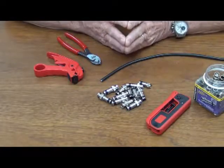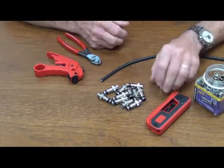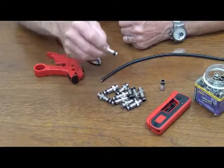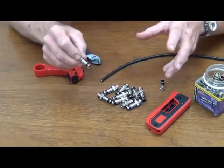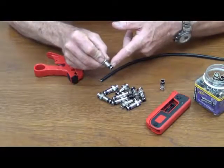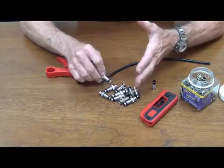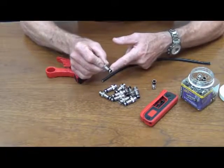Hi, it's me, Papa John the Toolman. Today we're going to do a BNC on RG6. If you've seen my video on the F connector, you'll know that the SealSmart connectors, the whole series, are color-coded. Black represents RG6. A real popular BNC application is on CCTV — you'd want the RG59, so you'd want the red one.